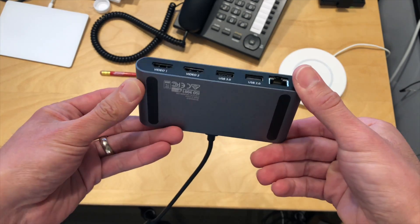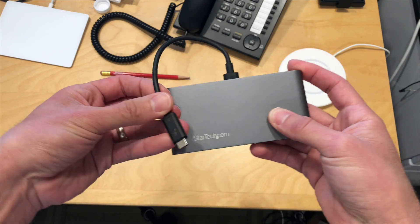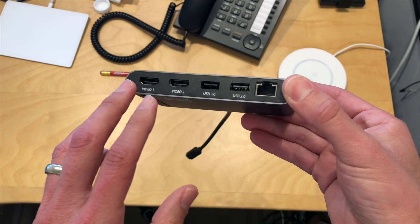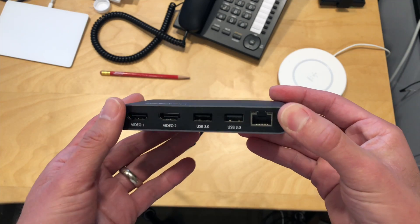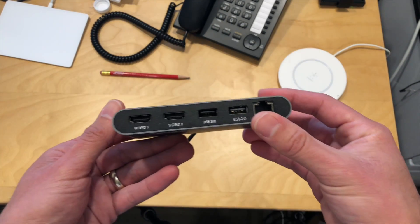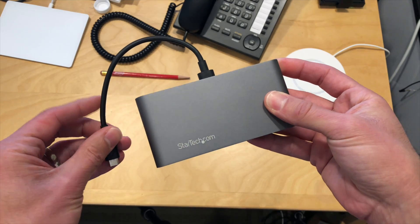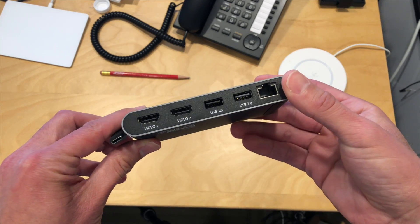Hey everybody, it's Lon Seidman. We're doing a quick mini review today of a dock from StarTech.com. This came in free of charge through the Amazon Vine program. All the opinions you're about to hear are my own. Nobody is paying for this review, nor is anyone reviewing or approving what you're about to see before it was uploaded.